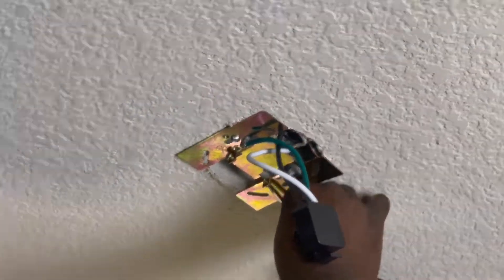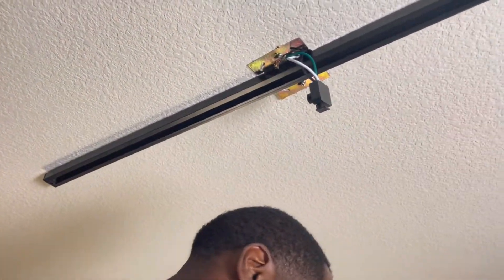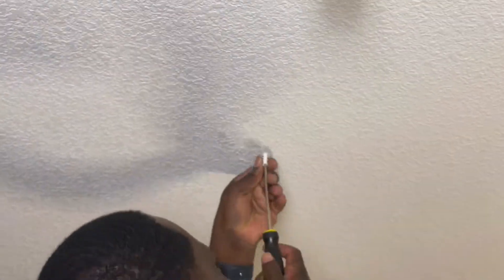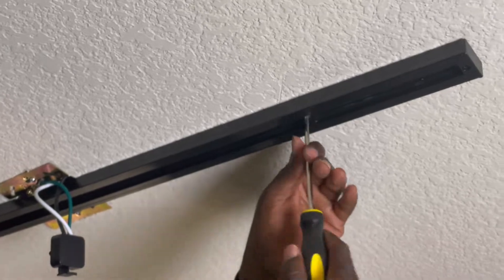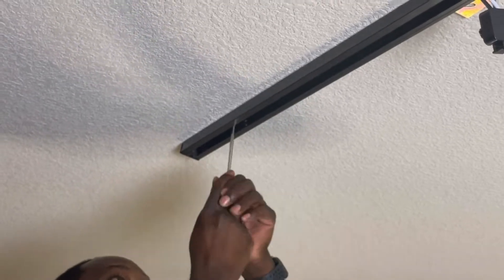Next, we loosen the screws on the bracket that are going to keep the track in place so it's easy to slide in. There are two holes in the track where the screws that hold the track to the ceiling are supposed to go. While the track is on the ceiling, we mark those off with a pencil so we know where to put our anchors. Now that you have the ceiling marked where the anchors should go, it's a matter of drilling the hole and screwing in the anchor. Once the anchors are set, you reinstall the track. Use the screws that the track came with to screw inside the anchor. I recommend screwing in these screws with a screwdriver instead of a drill — that way it really bites into the anchor and you have a more secure connection.